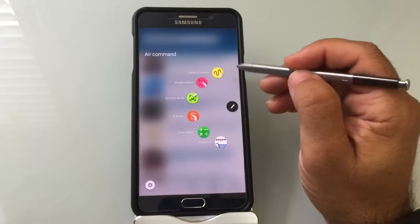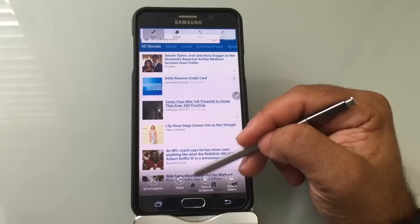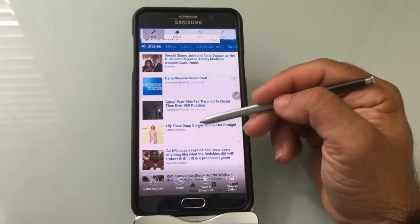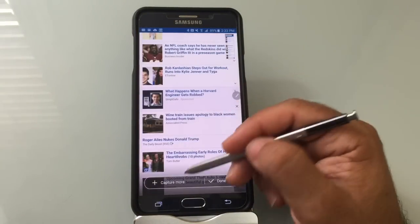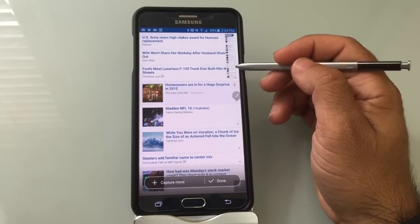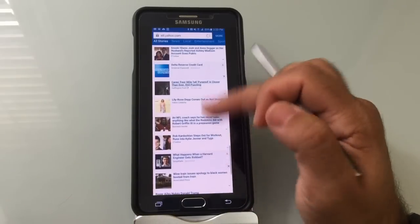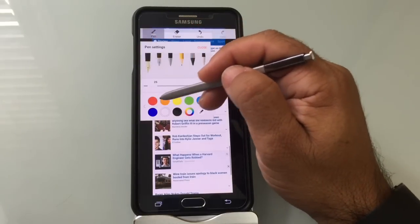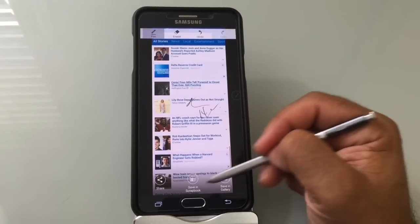Another function within Screen Write is the ability to capture an entire page. For example, if you're looking at Craigslist and have a list of items you want to forward to someone, you can do a Scroll Capture. It moves the page down and captures it. If I do 'capture more,' it captures more — and I can continue to capture until the entire website is highlighted. Once I'm done, I have an image of the entire website that I can use to take a note or forward to someone with details about these items. I can go to my black text, write 'check this out,' and send it using my sharing functions.